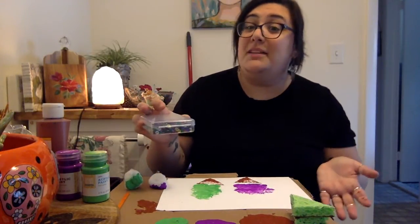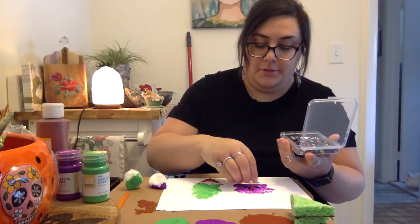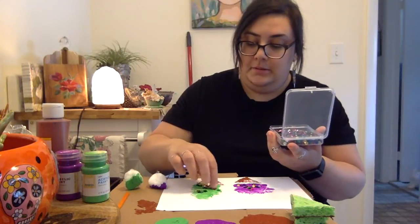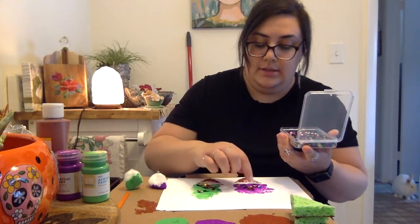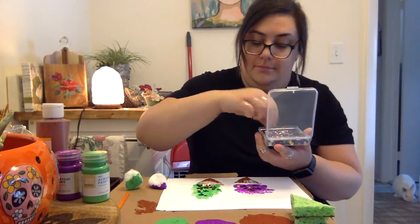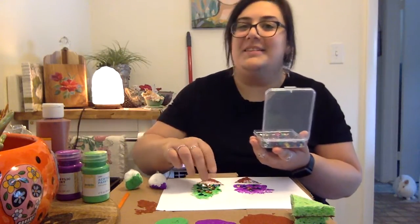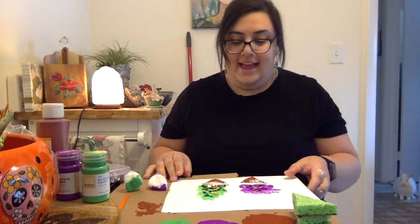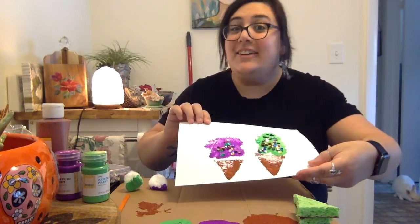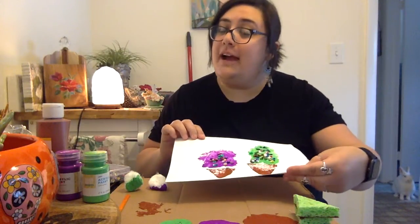Next I'm going to take some of my sequins and put some toppings on my ice cream cones. I just press them into the paint — paint acts like glue so you don't really need glue, just press them lightly into the wet paint and they should stick perfectly. That looks awesome! I love lots of toppings on my ice cream. And there you have it friends — sponge painted ice cream cones! I hope you enjoyed making this craft. I will see you again next week for some more crafty fun. Bye friends!